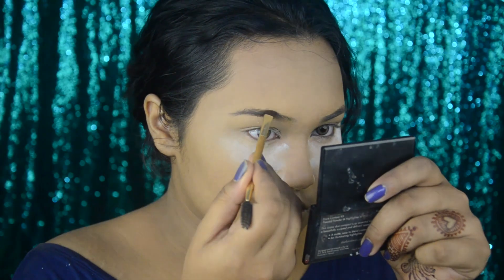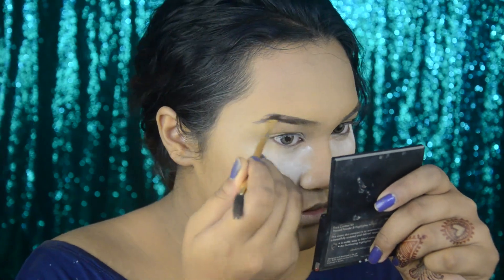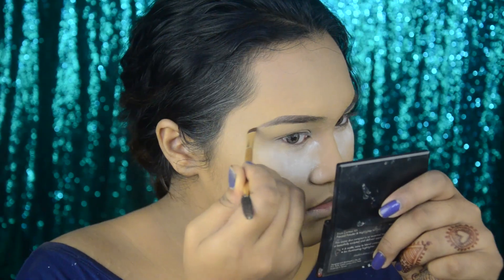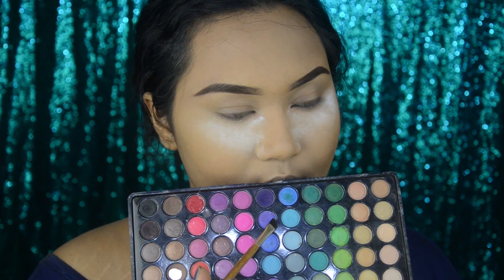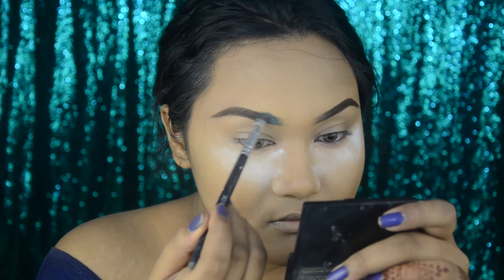I did my base off camera, so now I'm doing my brows. I wanted the inner part of the brows to be turquoise and then fading it into my natural brow color.